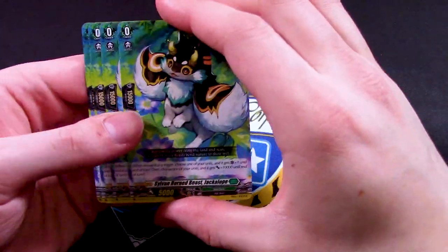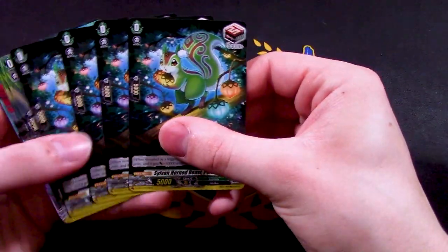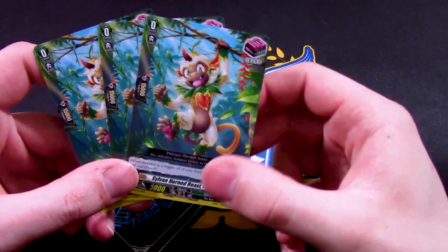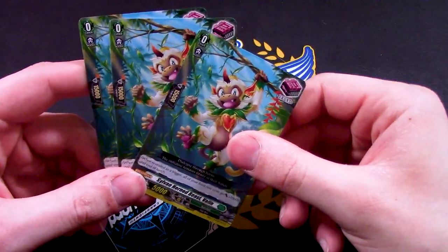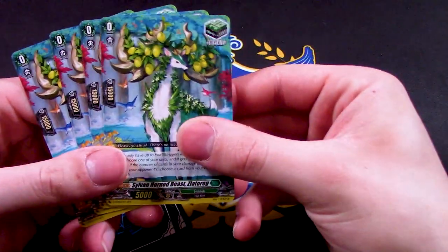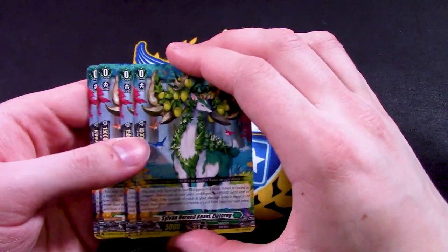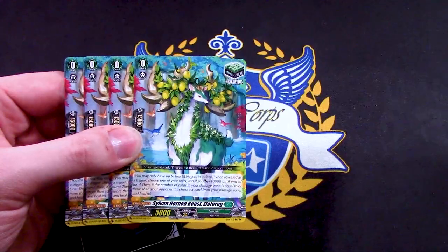For the regular triggers: there's a Critical trigger — Sylvan Horned King Jackalope, cute. A Draw trigger — Sylvan Horned pull ladder, four draw. I'm not sure you need the front triggers because of the Persona Ride. I feel like crits are better, especially with back row swings — you can put crits on back row attackers. So get rid of the fronts when you can get some crits. There are four Heal triggers as well, a little deer design. The triggers helpfully explain how their effects work on the card itself.